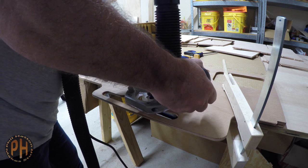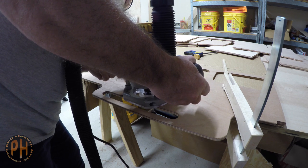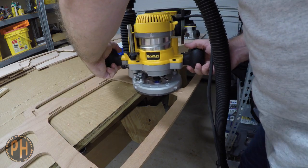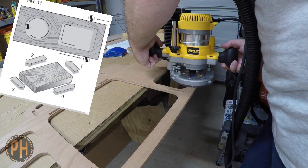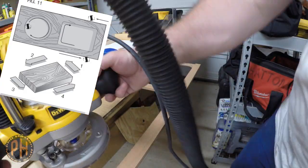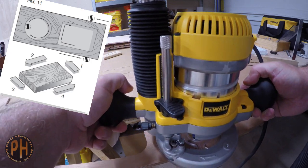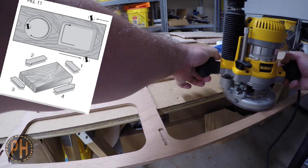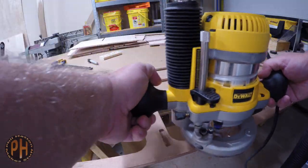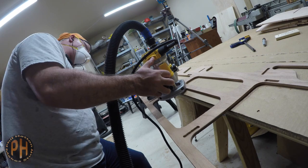With routers, you need to pay attention to the direction of cut. Remember that to have the same direction of cut around the outside of an object as around a hole inside an object, the direction you move the router is reversed. The direction taught in school is counterclockwise on the outside cut and clockwise on an inside cut, and the reverse of that on a router table because the router is upside down. So if you're new to routers, then do the opposite of the direction of cut you see me doing.